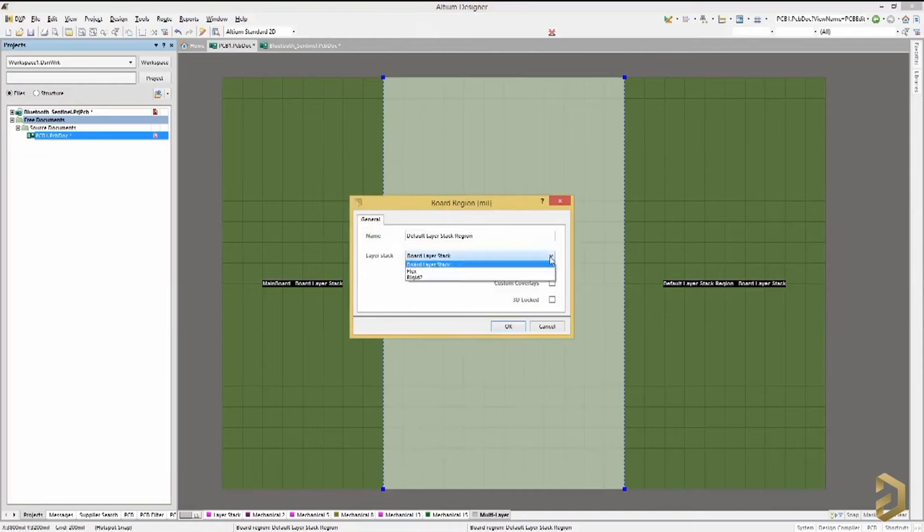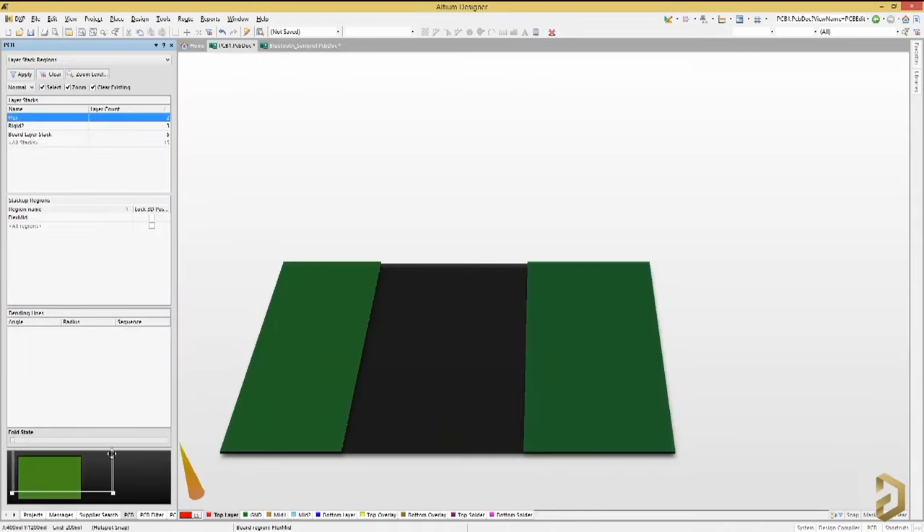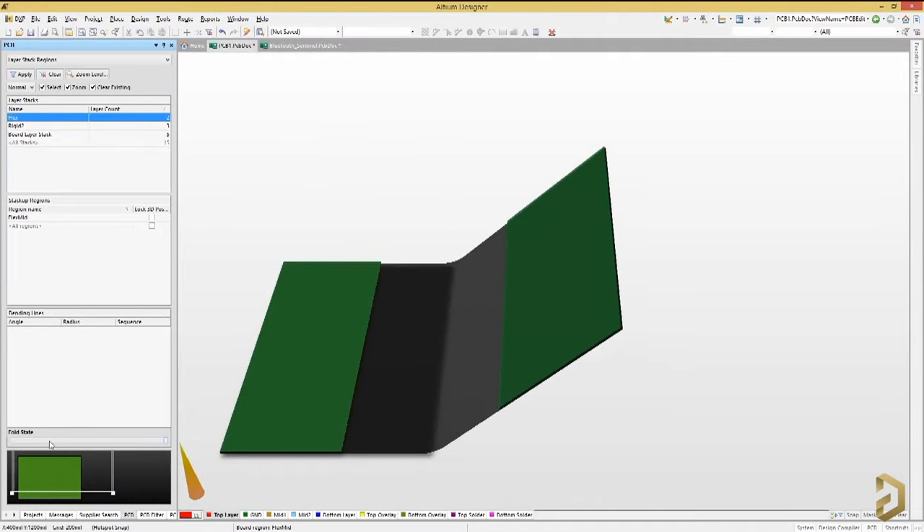This video is sponsored by LTM, a PCB designer software company. One very interesting feature of LTM Designer is that you can design rigid-flex PCBs. Until now you may have designed only rigid solid PCBs that cannot be bent, but in LTM you can design a PCB where some parts are rigid and some are flexible — the PCB can be bent in a two-fold manner, just like modern-day smartphones. You can try this and many other features through the free trial link in the description.